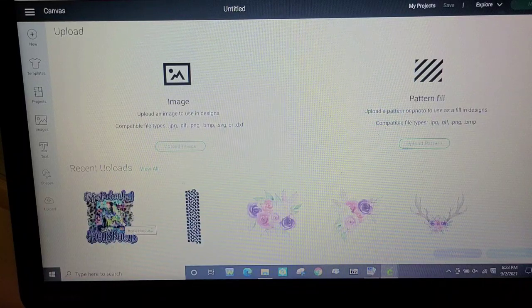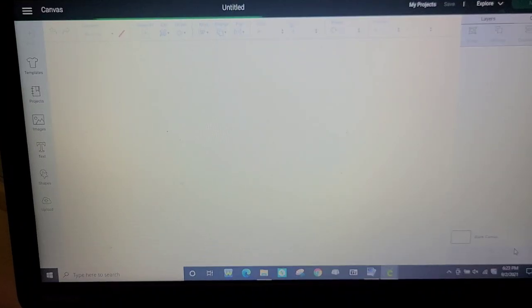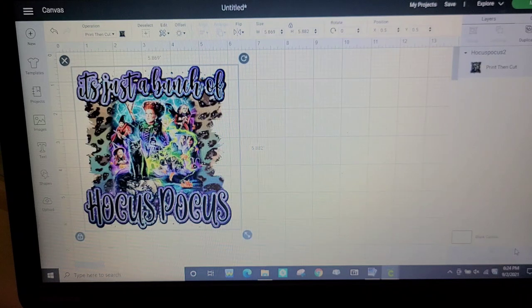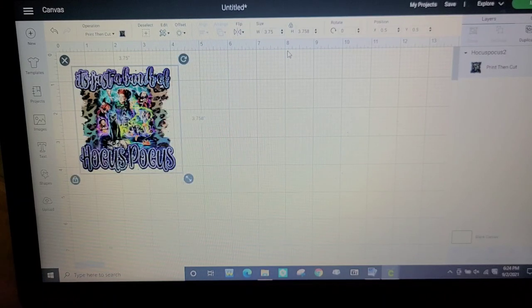I have my file here and I'm going to insert the image — hopefully this won't take too long, hopefully it'll work. Sometimes my Cricut's finicky. Perfect, so that's a little bit bigger than I want it to be, so I'm going to scale it down. It's pretty square so I'm going to do three point seven five.